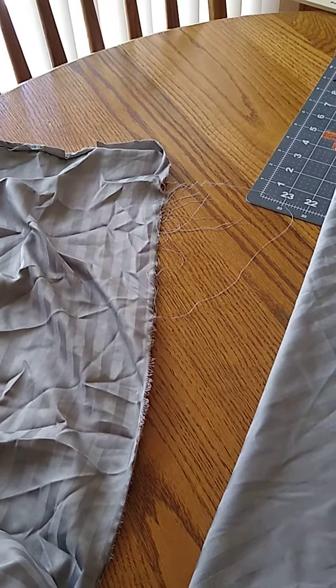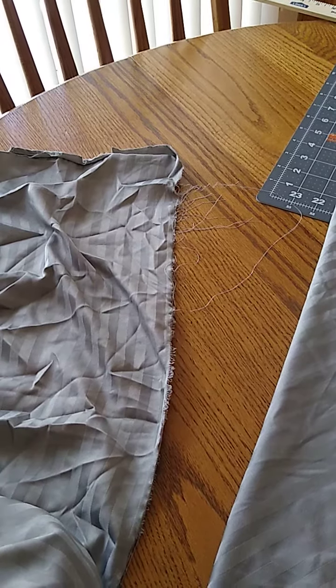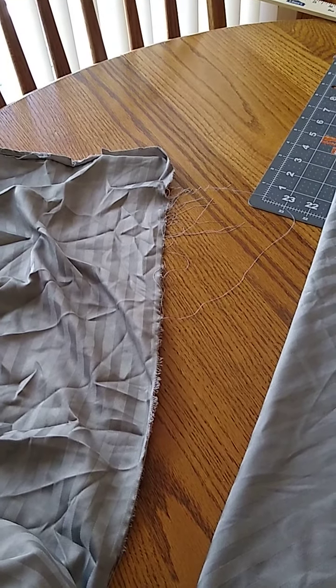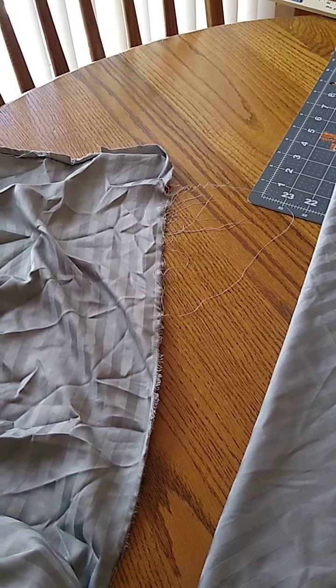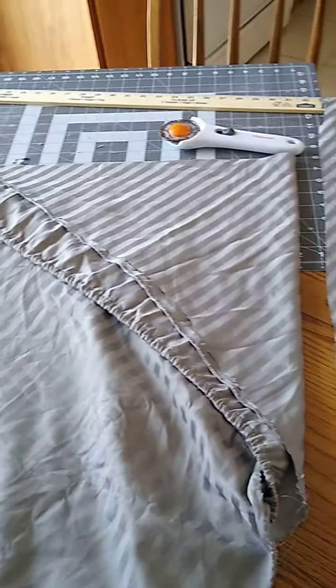I did have this sheet almost in the trash, but I dug it out because I remembered there's a way that you can cut the sheet to almost eliminate all the strings, and that technique is cutting on the bias. I'm not actually going to show you how to do this because it's already been done on YouTube.